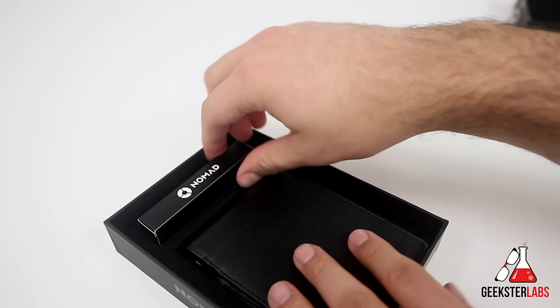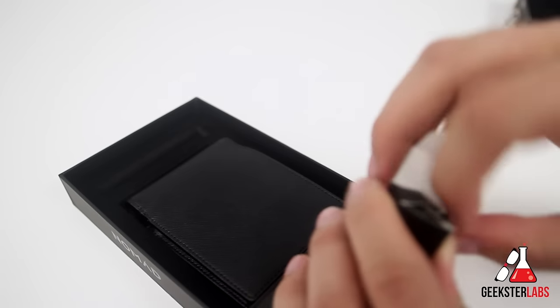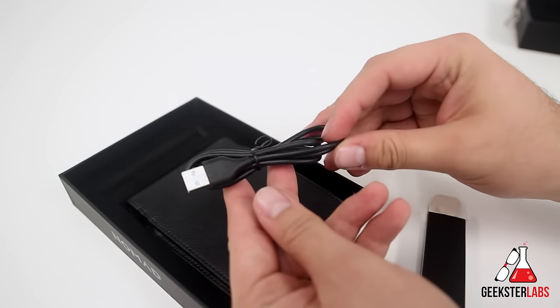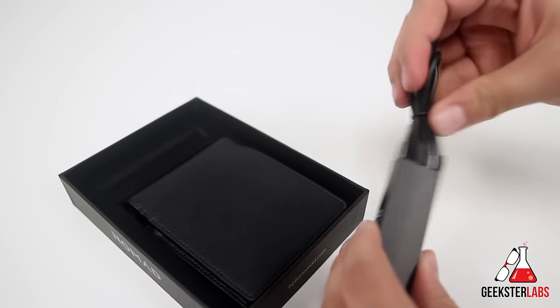Let me open it up and show it to you. Included with this product we have a connector here. This is what you would use to charge up the device because it is a backup battery. It uses a micro USB cable to plug in and charge it up, so it's nice that they include that.